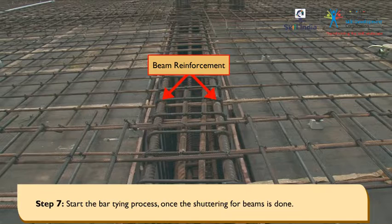Start the bar tying process once the shuttering for beams is done. Now the beam is ready to receive the concrete.